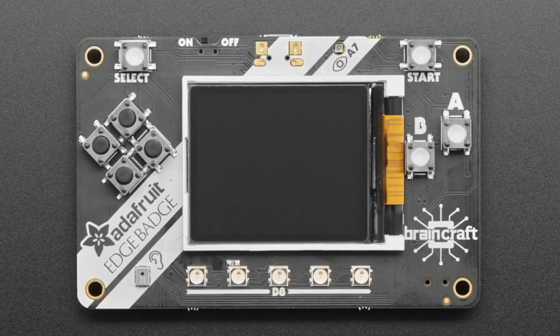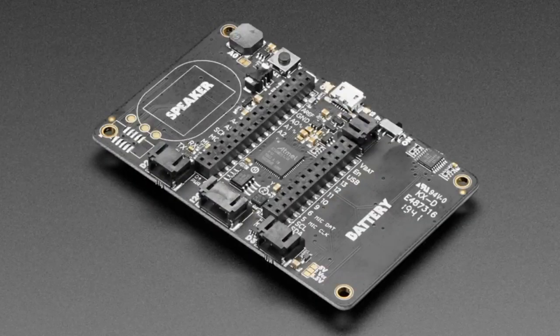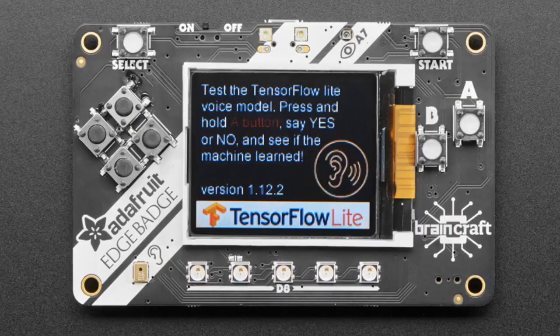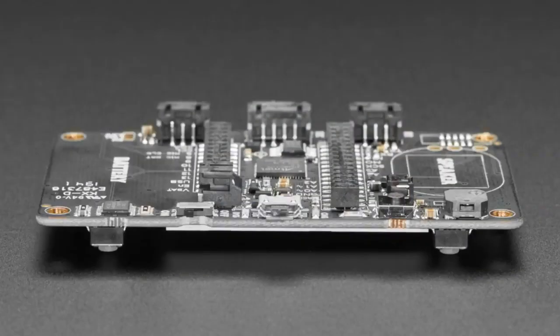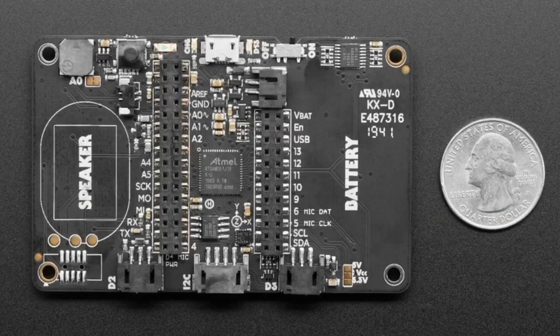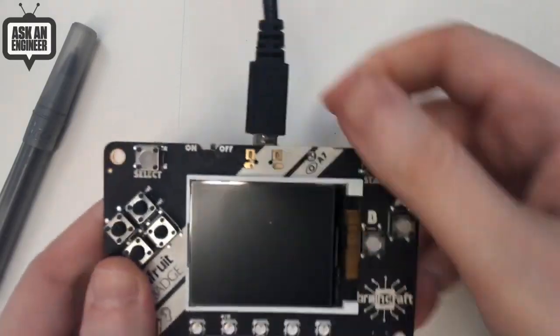Okay, well, guess what? It's playing the song! We got these in right before we went live tonight. It's the Edge Badge. It plays audio, as you could hear in the background. Do you want to do that again? Well, I had to turn it on so I could do the Yes/No demo — that's why I keep saying yes. You know what? Let's start from the beginning. Let's turn it off and turn it back on.